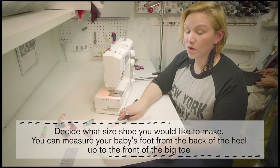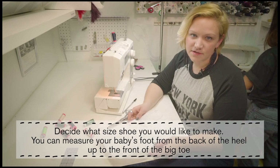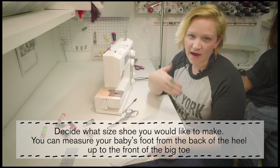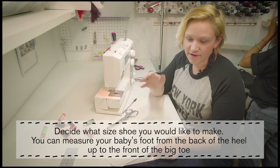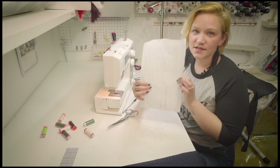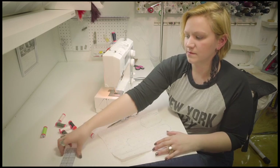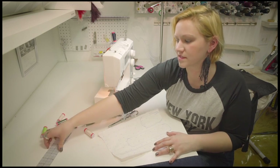First you're going to decide what size shoe to make, or measure your baby's foot from the back of the heel to the front of the toe, maybe adding a half inch to give you some space. I did a little guessing and mine is going to be probably for a baby three to six months old.